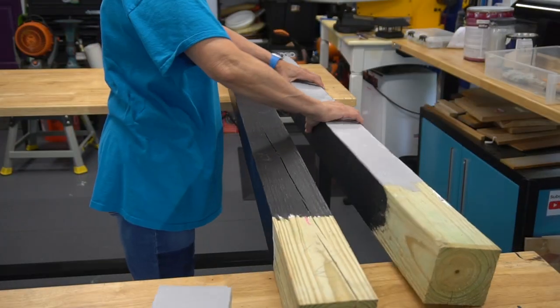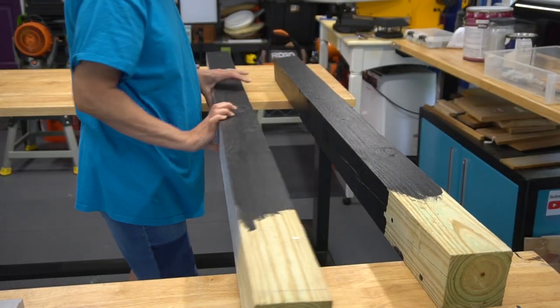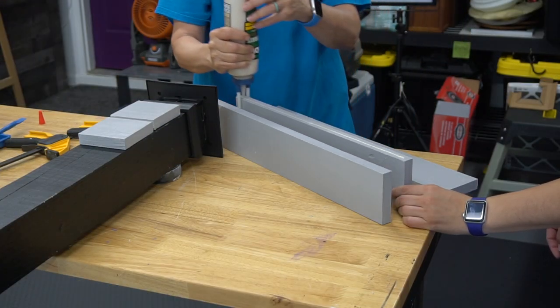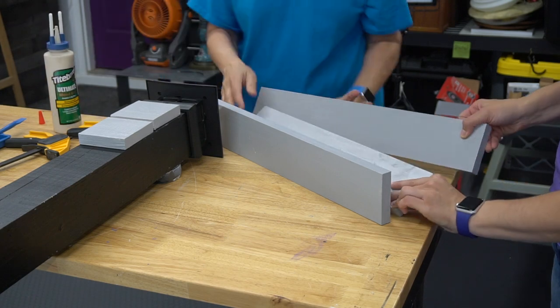Mom ended up painting three sides of the post black to give the slats a more defined look in the finished mailbox. Mom is turning the post so the gray face is outward, and then we're starting by making the top shelf that the box itself will sit on.